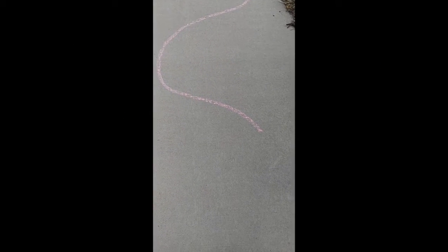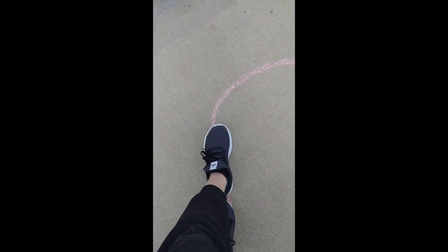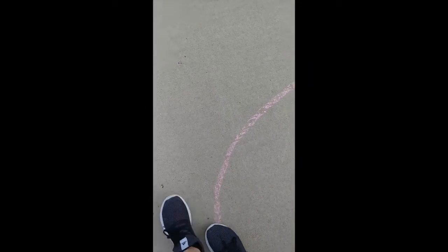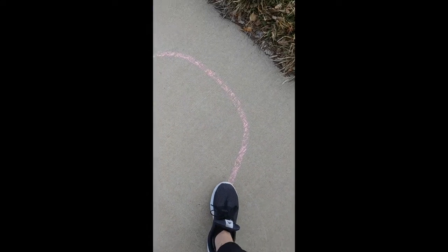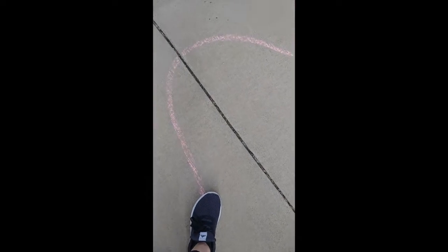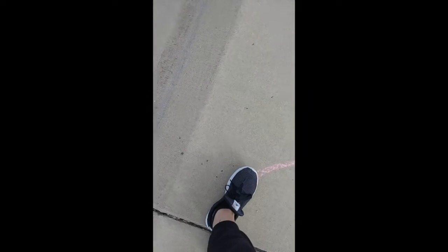I used just some sidewalk chalk and I am going to stay on the line walking heel to toe on my line. And I'm going to go nice and curved — a curved pathway, heel to toe. Trying to hold my balance. If I fall off the line, that's okay.